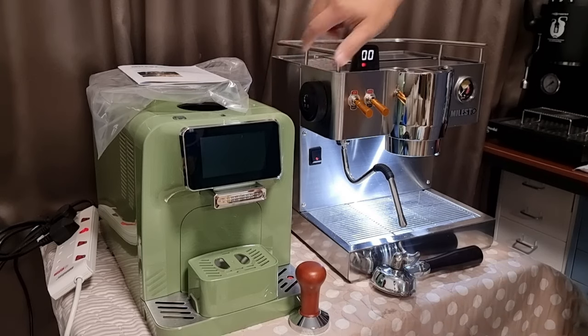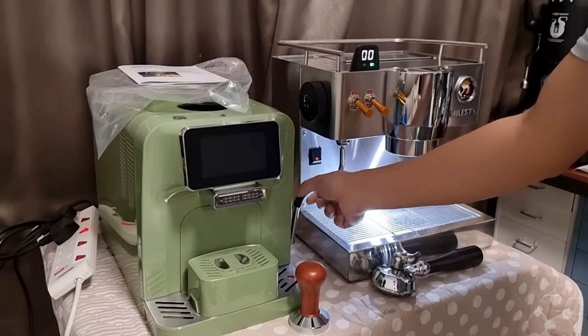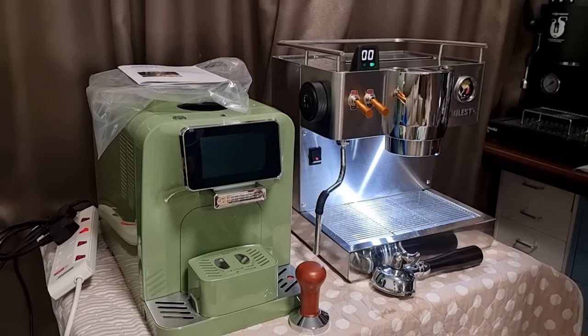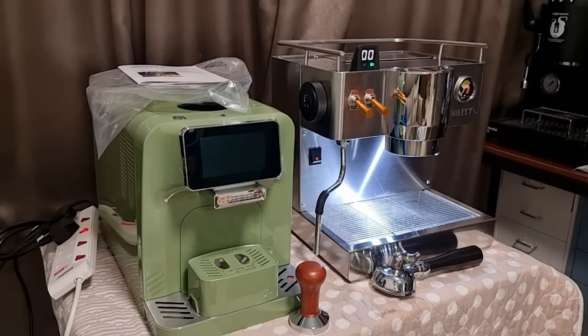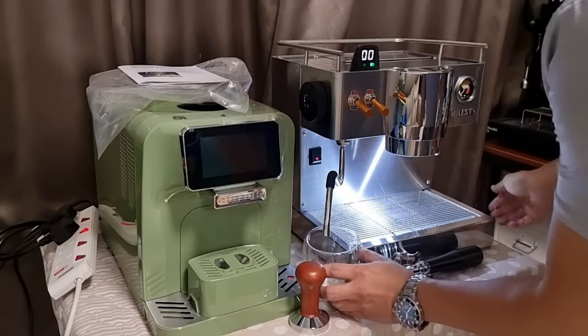The steam is actually pretty powerful — I think it's quite good. Let me get a container to catch any water that's dripping out. I'll stand by a cup here; be careful, this is hot to the touch.